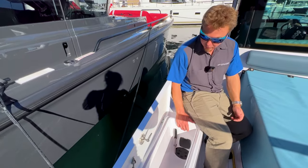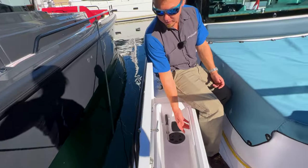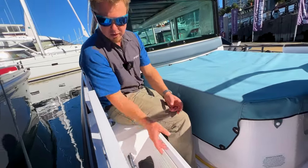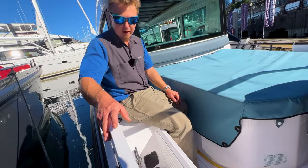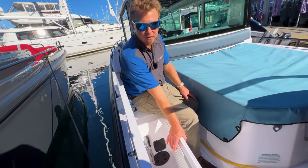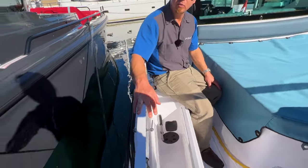Also in this locker — notice this quite thick bulkhead here. This is optioned with a cooler, essentially a wet locker. People have been known to put ice in here; these things are waterproof so yes, this extra layer keeps things a little cooler.